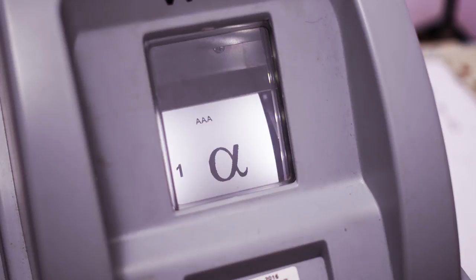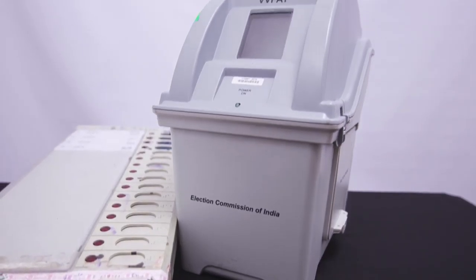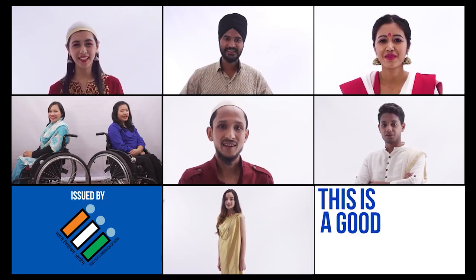The slip remains exposed for 7 seconds, then it gets cut and falls in the dropbox of the VVPAT. VVPAT — the revolution in the electoral world. This is a good thing.